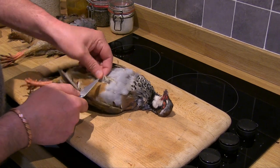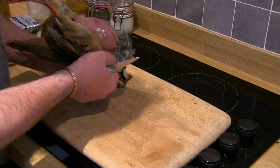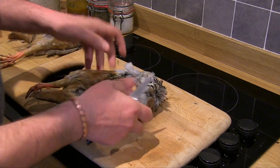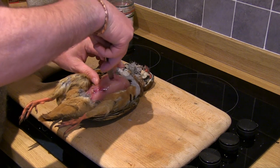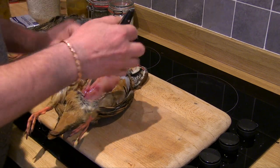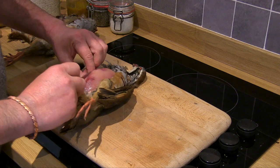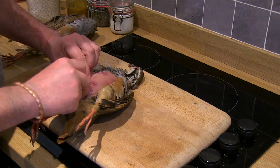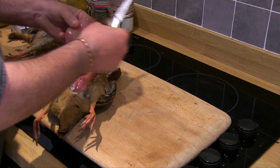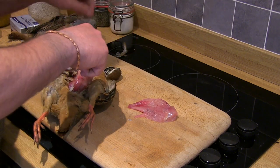First of all we have to take the breasts off — very, very simple. Just cut and pull down like that to expose the breast. Not a feather out of place. Go in with the knife, find the breast bone, cut down that way, pull the carcass out of the way, come all the way down following the breast bone — in this case simply slicing away like that.